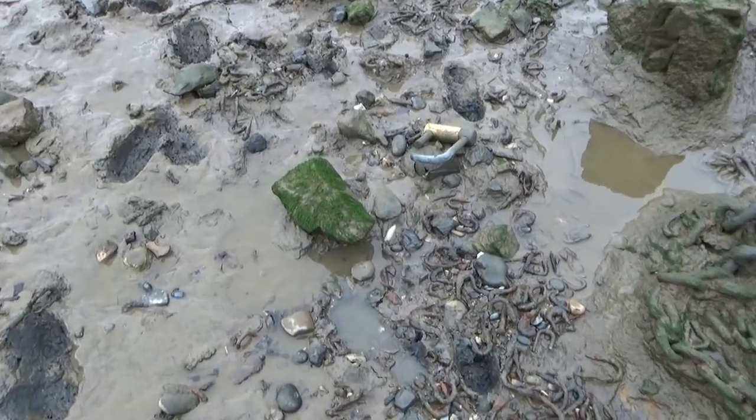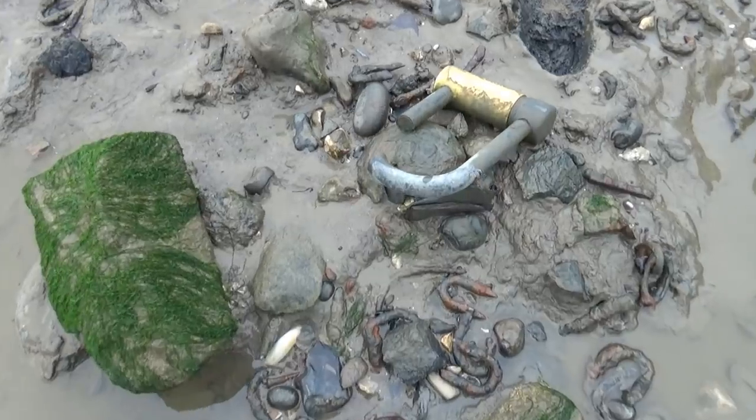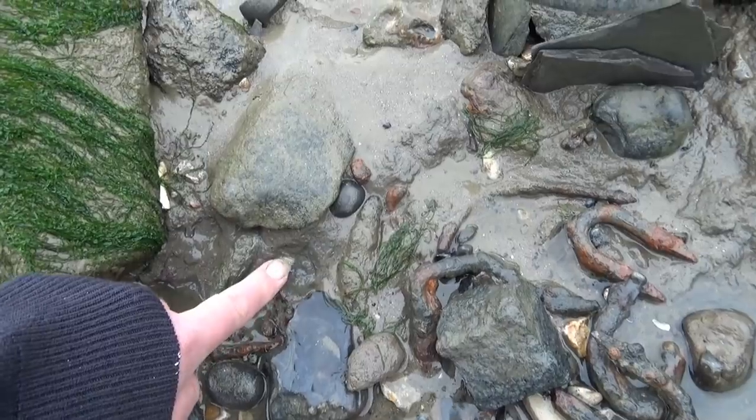What's this I spy over here? A lovely ivory white piece of pipe.